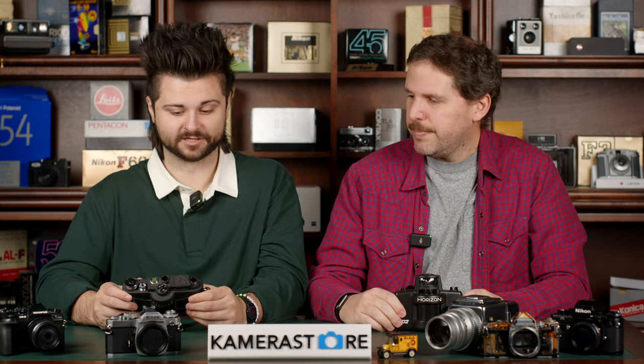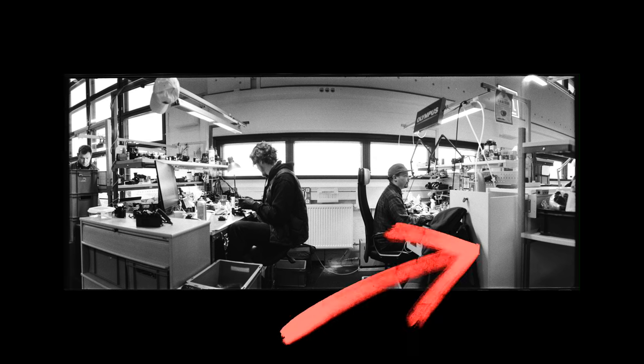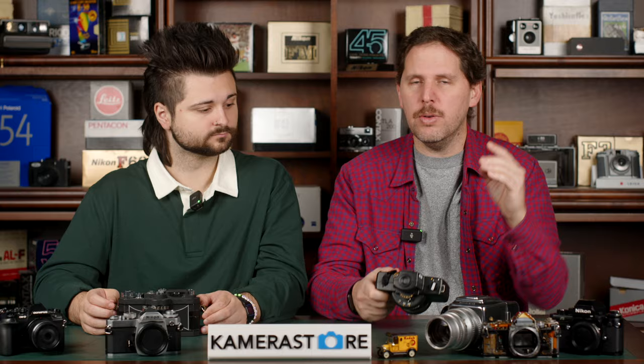You're getting a lot in frame, and even the viewfinders on these don't fully capture the width of the photos — it would be pretty crazy to make one that did. One thing we noticed on this Horizon is that it leaks light through the lens, not through the back. It doesn't have traditional light seals; it uses a light path design that prevents leaks through the back, but the lens somehow creates a little light leak in the corner.